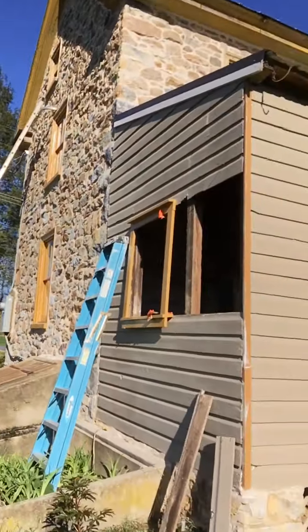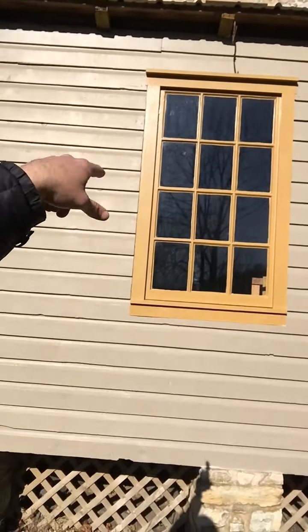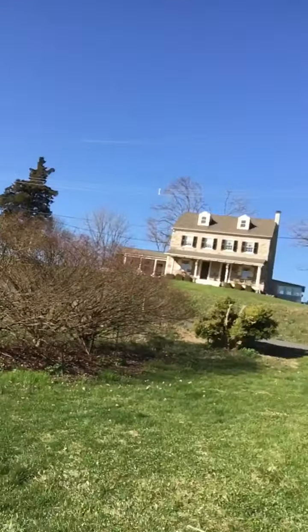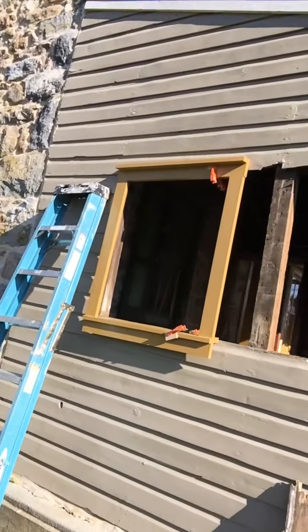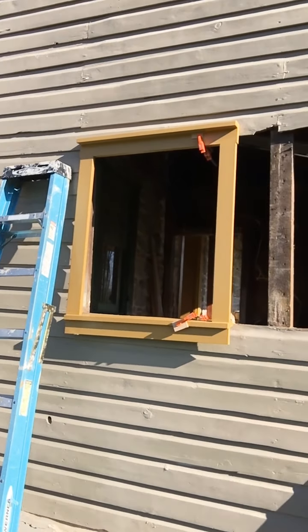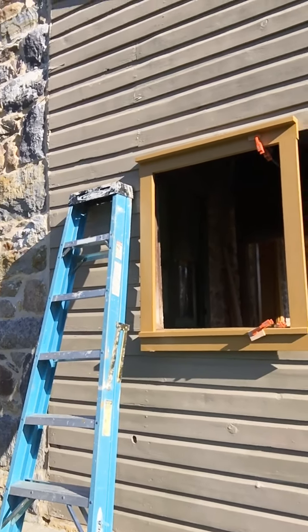When I did this window here, I had all the stuff in the middle that I screwed onto to put a straight edge and take my circular saw across. This time, since I have all that removed, I don't necessarily want to be putting extra holes from screws holding straight edges into the sides. I'm going to do it with a different tool — a vibratory tool — and I'll show you that in the next video.